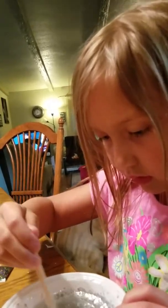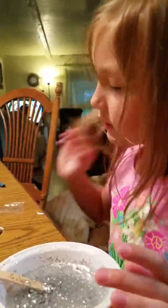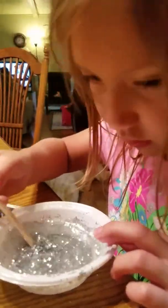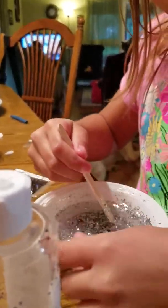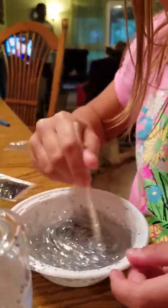Yeah, and then we're going to make the other ones because we have plenty more containers. I think we only have like one more that we need to make. We're going to add a little more. Did we do the neon color one? We did that one. What was the first one we did? The neon color, the purple. Yeah, that was the purple.